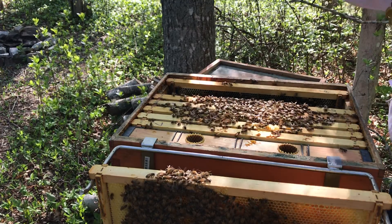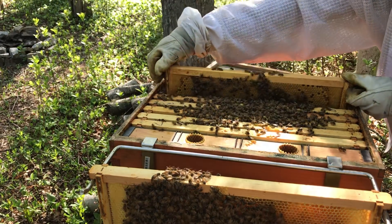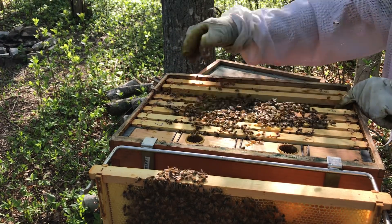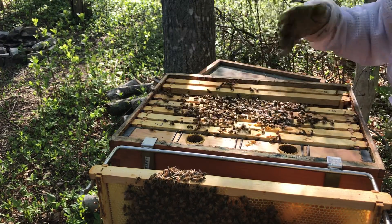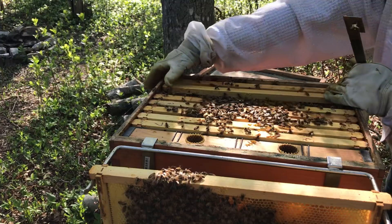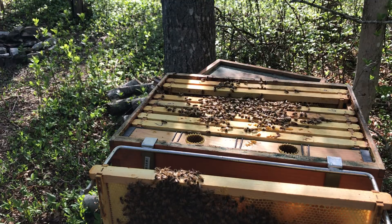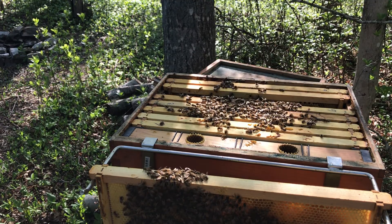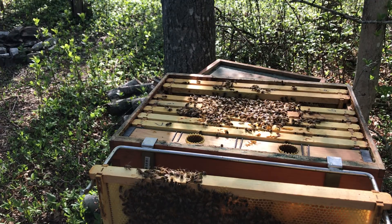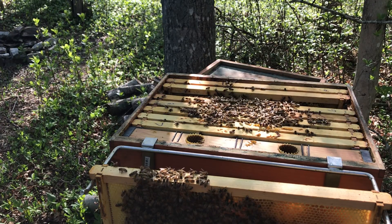We got a queen, obviously. Got a great laying pattern. What I'm going to do — she's right there. This is a good queen. I'm just going to push it on the edge. That didn't make any friends, did it? That didn't gain any friends. I think my smoker's out. That's great — could use it too. You're a little mad at me today. Well, that smoker's done. That's awesome. I don't have time to go back and start that thing.